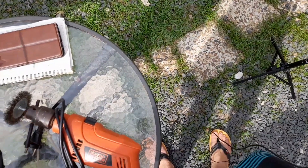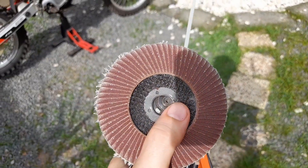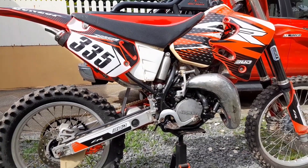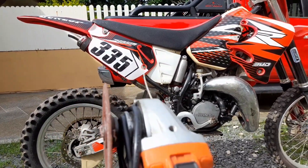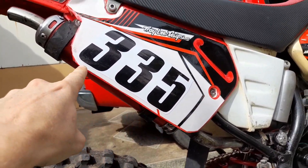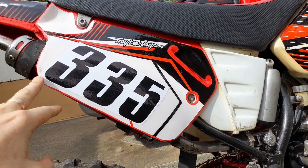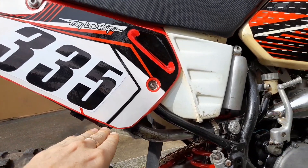On other parts you can also use an angle grinder with a sandpaper wheel. Restyling method number two is to cut the rear and side number plates with an angle grinder so they are more aligned with the muffler, like this. Because the original '94 model side number plates are really long and they look really old.